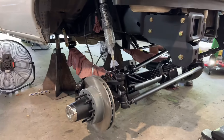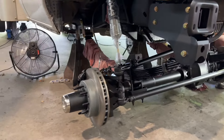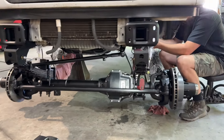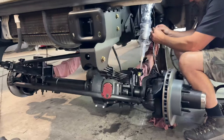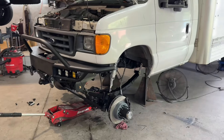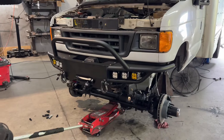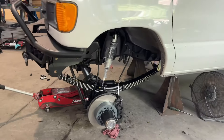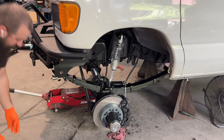Axles in, shocks, brake lines — guys are working on those. Got the drag link in. About time to bleed it. Got the front bumper bolted up, brakes are bled. Going to pick it up, put wheels and tires on it, then we're going to move it outside.